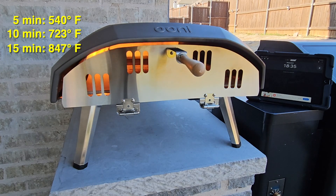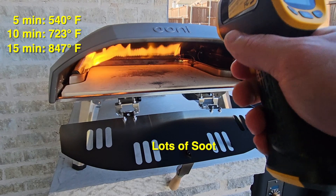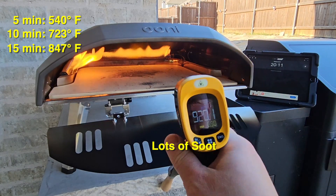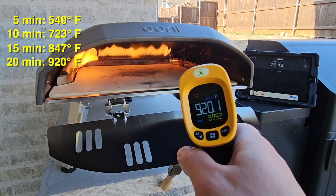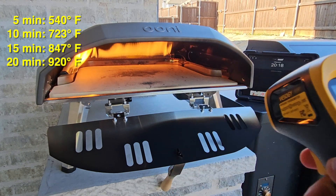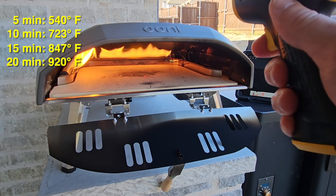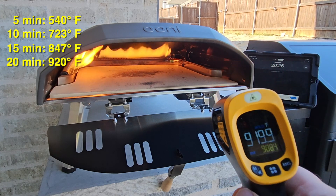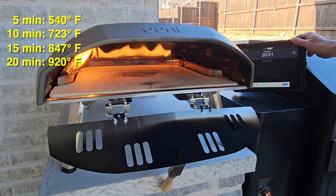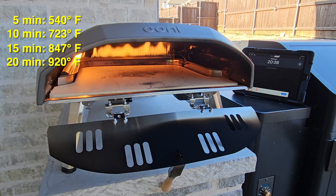At the 20-minute mark we take another reading. One thing I learned is that my thermometer's maximum temperature it can read is 932 degrees. We're at 920, and then I get a reading beyond the limits of the thermometer. I shoot it a couple more times just to get an idea — we're definitely at the limits of this thermometer. Look at that door — look how black it got with just 20 minutes of full flame in the Ooni.